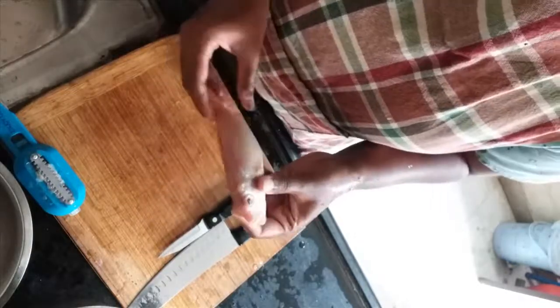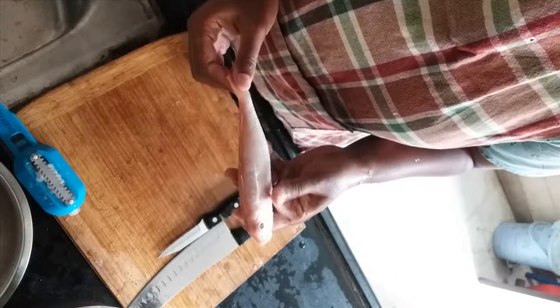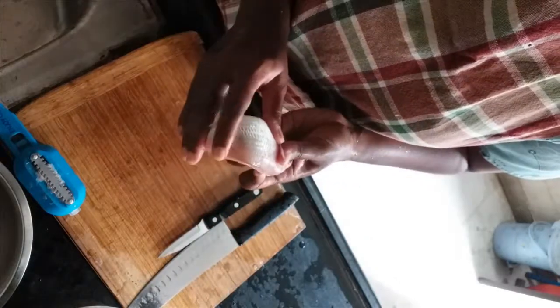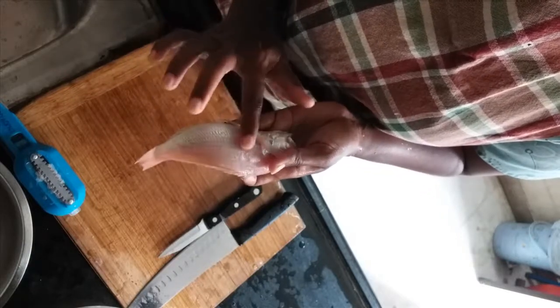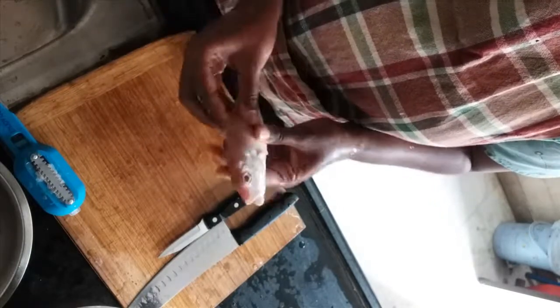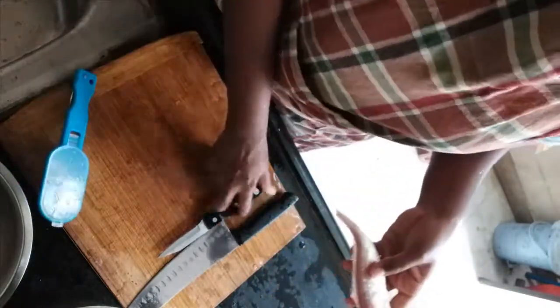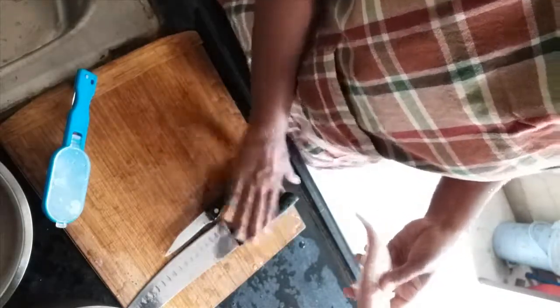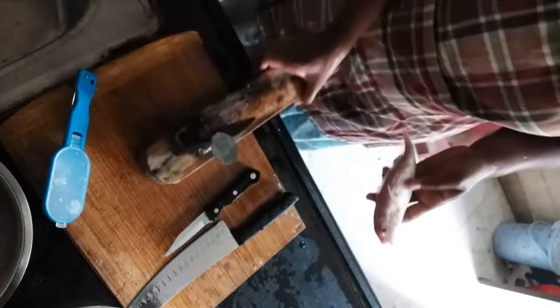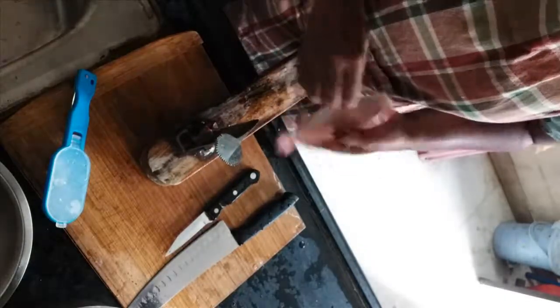Hello everyone, today I'm going to show you how to clean a red snapper. Red snapper is a fish which comes with lots of scales, so it's very difficult to remove them. What I'm going to use today is a scale remover and a knife — you can use a small one, not a big one. I'm also going to use this to remove the fins.